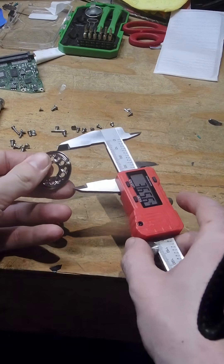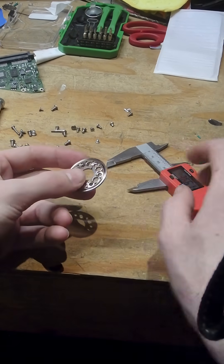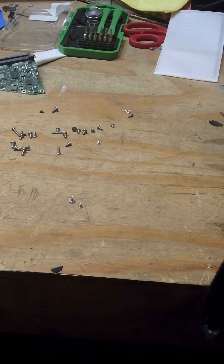This one feels almost like plastic, but it's metal — super light feeling to it. About 32 and a half. First I'll get these organized, then I'll measure them.